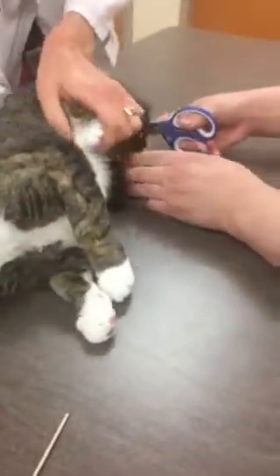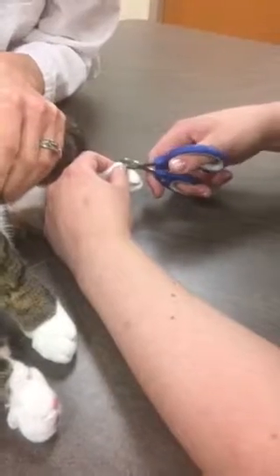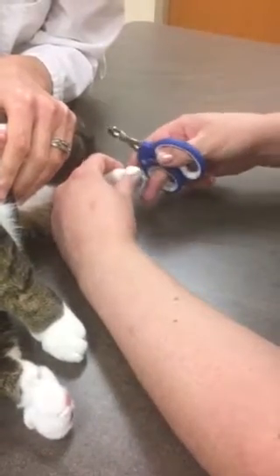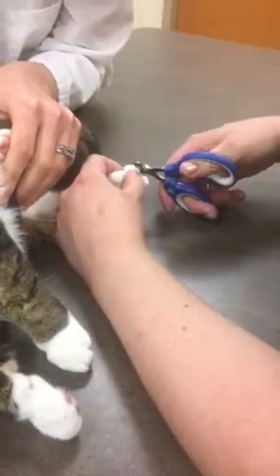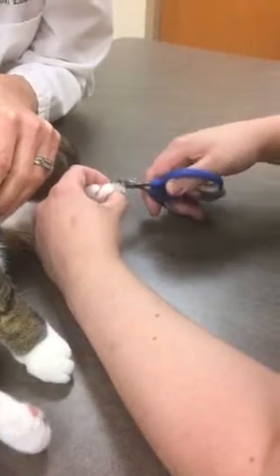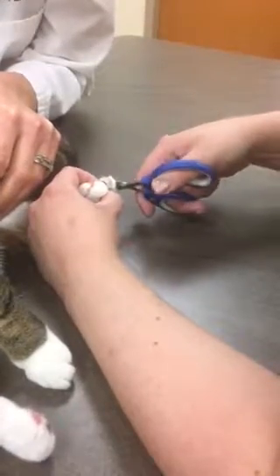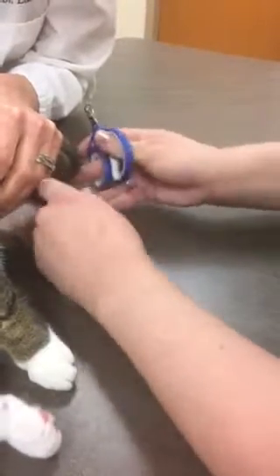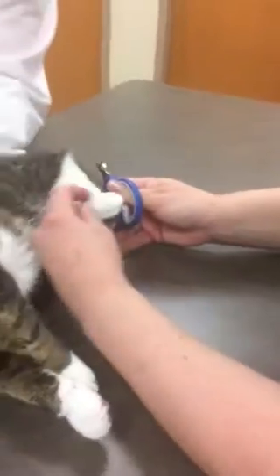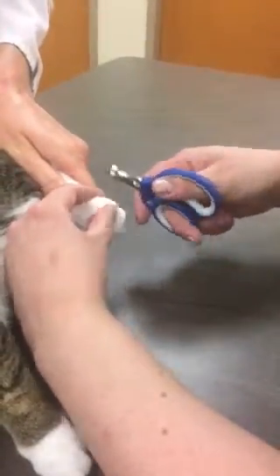Okay, we're going to grab our back paws — same thing. Support each nail while we have the feet in our hands. Only go down to the white; we don't want any of that pink, which is our quick.